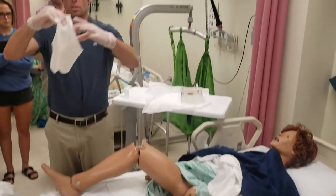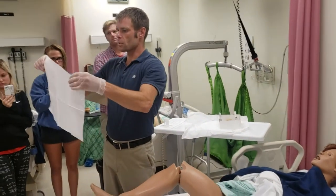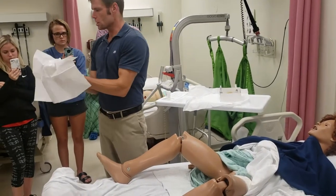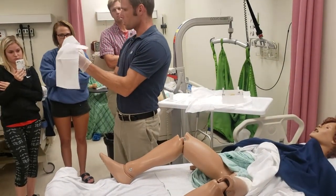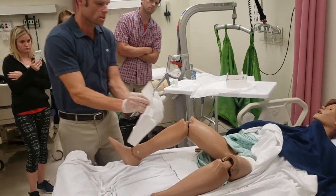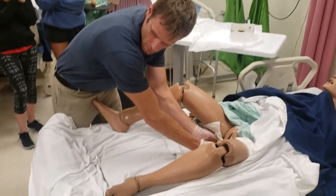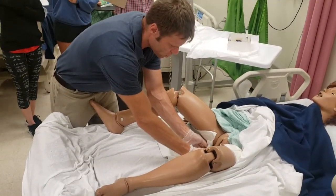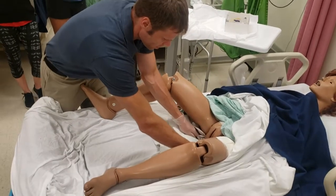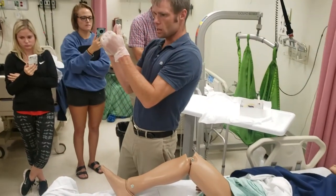I'm going to grab my drape. Just like I showed you before — if you hold it like this, you have a chance of contaminating your hands. But if you hold it this way, you're less likely to contaminate your hands because your hands are surrounded by the sterile drape. So now I have to go underneath the patient's hips — I can touch the legs with my hands but the drape is protecting me. My hands are protected the entire time because the lip is folded around them.